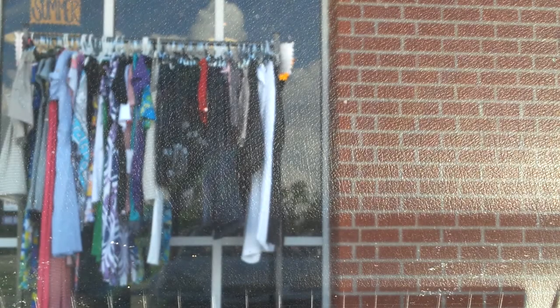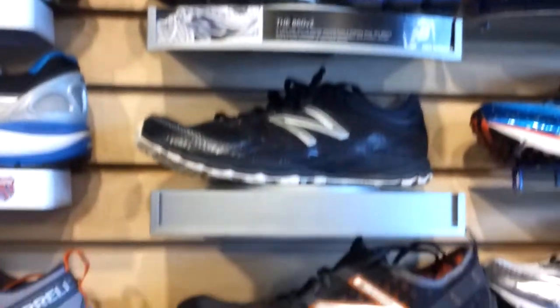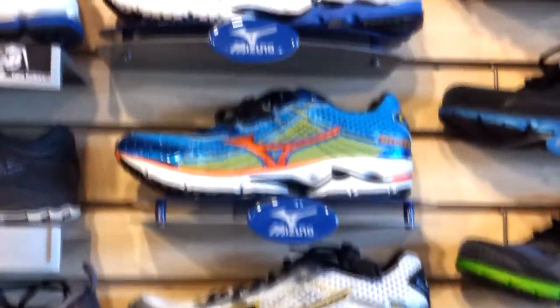We're at the Run and Try store for running shoes, let's see what they have. These are all the men's shoes. Too colorful.